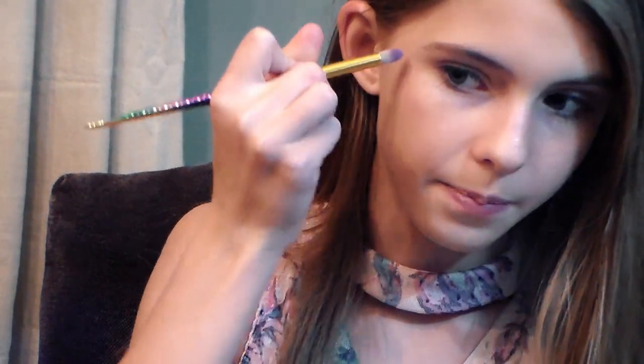I also like to apply it right here, right above where my cheek color is going to go.